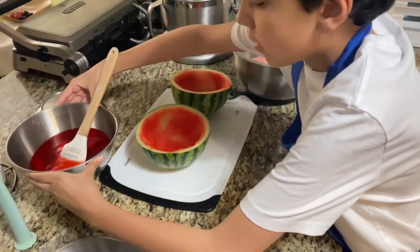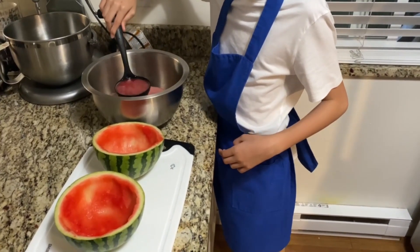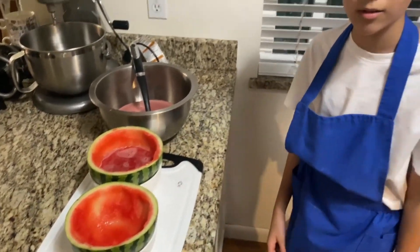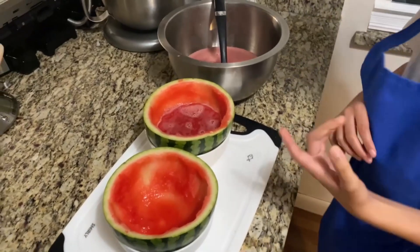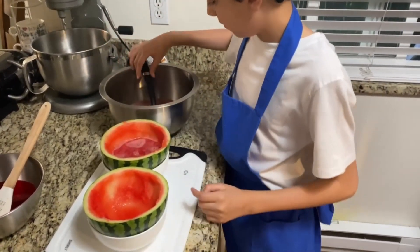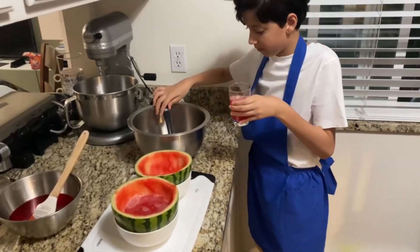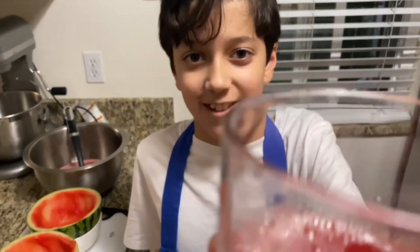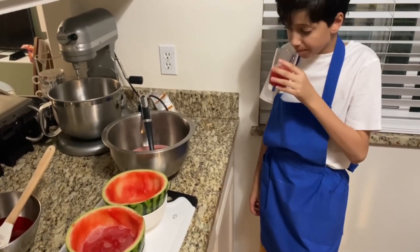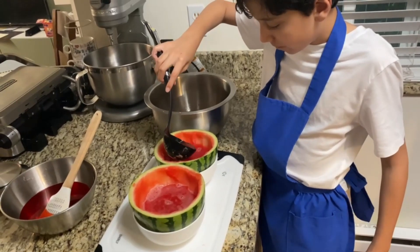Next we're going to want to put the gelatin aside for a bit. Then we're going to move to the watermelons. We got a little scoop and we're going to get the watermelon juice and pour it into the watermelon halves. We put them in little bowls so they won't spill — we had a failed incident where they spilled and the gel didn't turn out perfect. So now we want to fill half of the watermelon with juice and half the bowl with gelatin. I tried the juice — tastes really good, literally liquid watermelon. Now we want to fill the watermelon halfway. I want to make sure it's right, I don't want a failed attempt.